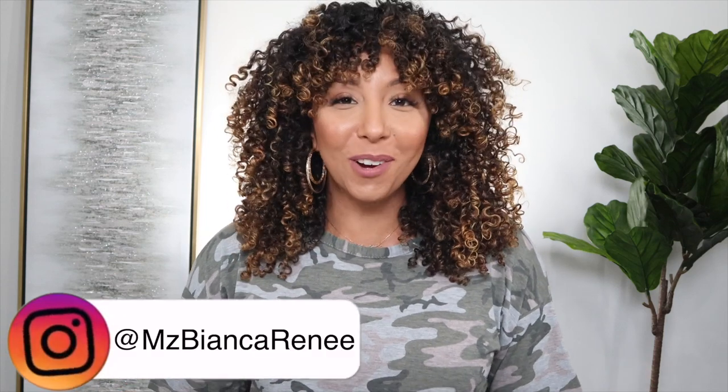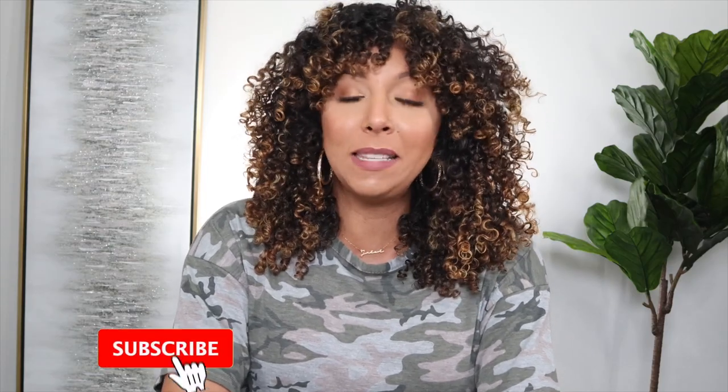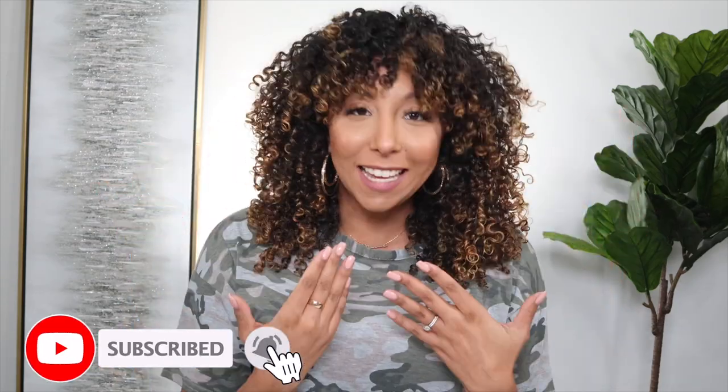Hey curl friends, I'm Bianca Renee and you're watching Bianca Renee Today. Today we're going to be making something that's going to help us with our hair growth journey. If you're new to my channel, welcome. Make sure you hit that subscribe button so you don't miss any of my videos about curly hair, skincare, fashion, makeup, whatever it may be. We have a lot going on here on Bianca Renee Today.